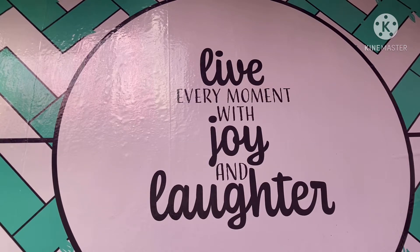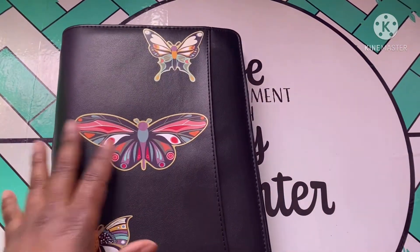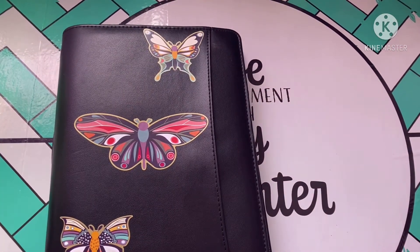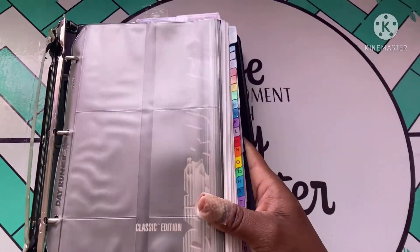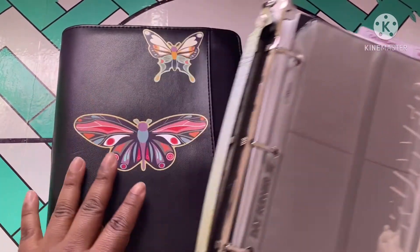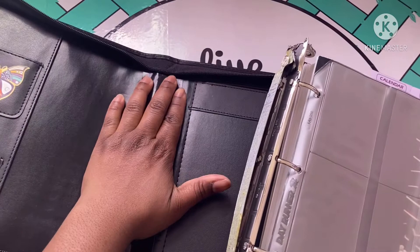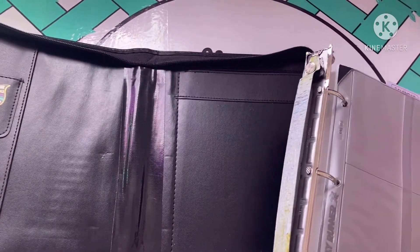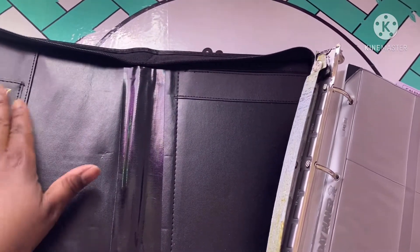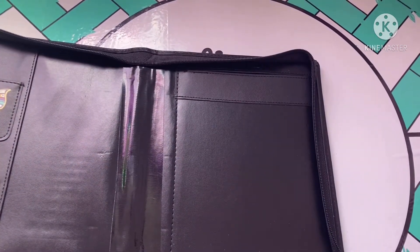I recently went to Goodwill and found this — it looks like it was a business calendar and phone book, everything like that. I cut this out of here and used a piece of black duct tape to match it in here, which was the only color I had so it was the only choice.